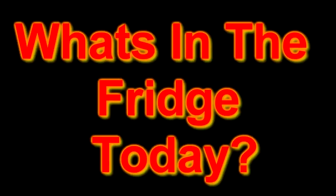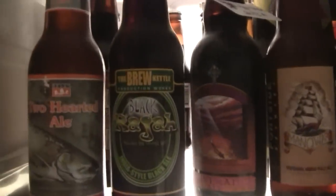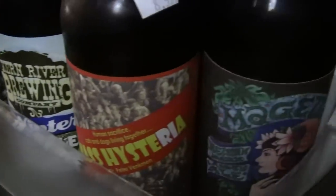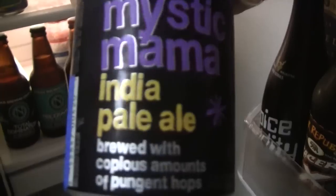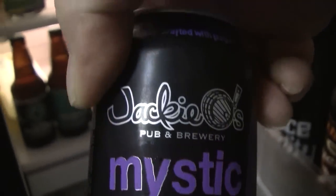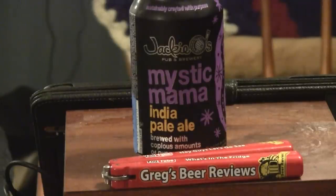Hello everybody, it's about that time. Let's go see what's in the fridge today. Hey everybody, thanks for stopping by for Gregg's Beer Reviews. Looky here, another Jackie O's beer. This one was also sent to me by Dave. This is Jackie O's Mystic Mama IPA.